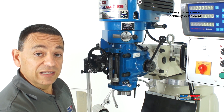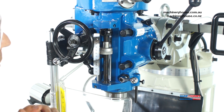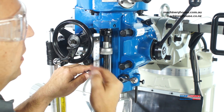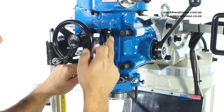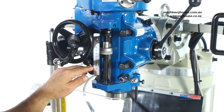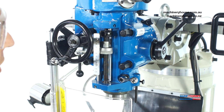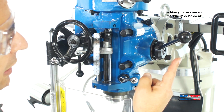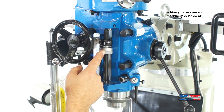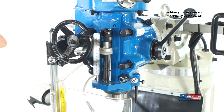Also attached, while the machine is running, is an automatic quill feed, which I'll demonstrate. To activate this, simply use this lever here, which activates the gearing for the feed to come down. We have this set up at a 40mm depth stop, which will automatically cut out the feed. It's automatically coming down and reducing your drill depth, and once it reaches the depth stop, it'll automatically cut the feed out — just like that.